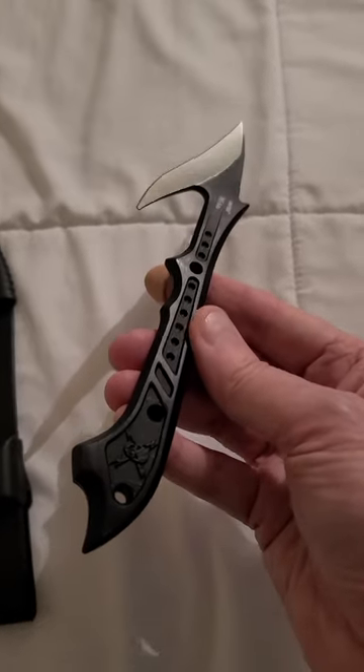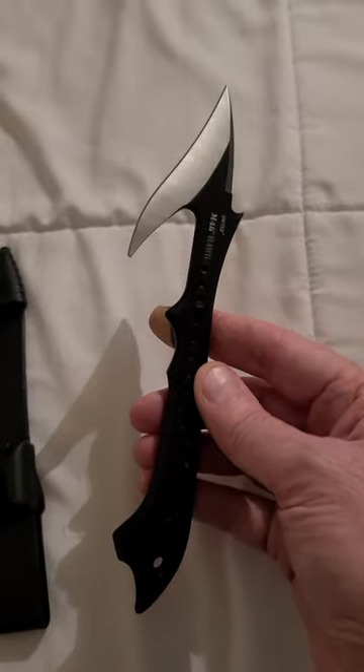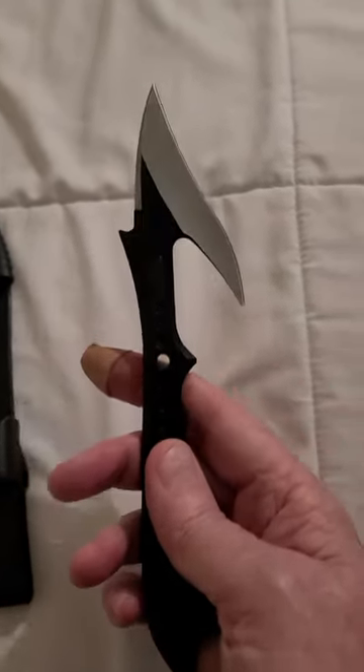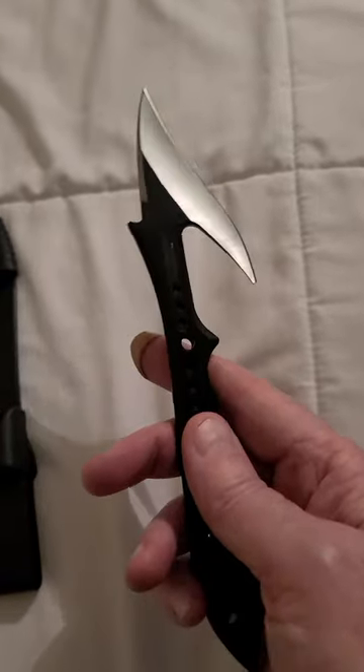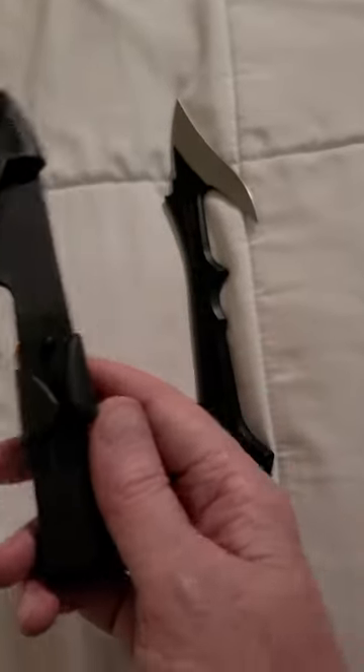This is my first Hall of Shame video. This is the M48 Harpoon by United Cutlery, and yeah, it's got serious problems. The most serious problem is their stupid sheaths. M48 makes these really crappy rubber sheaths.